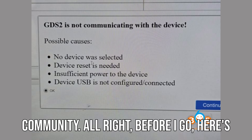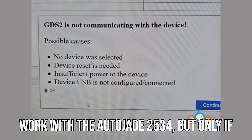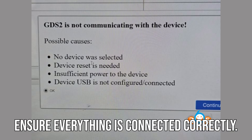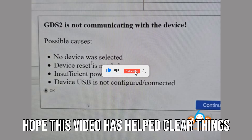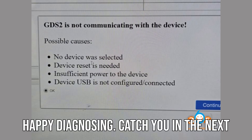Alright, before I go, here's the answer to that question from the intro: yes, TechLine Connect can still work with the Auto J2534, but only if you update the drivers, firmware, and ensure everything is connected correctly. If you've been struggling with this, I hope this video has helped clear things up. Thanks for watching, and as always, happy diagnosing. Catch you in the next one.